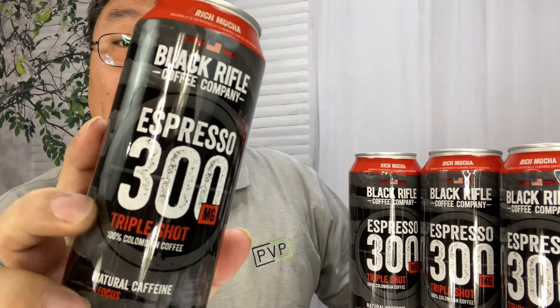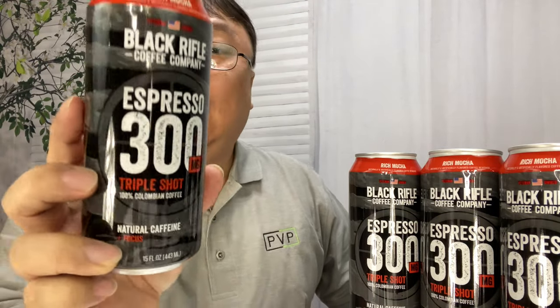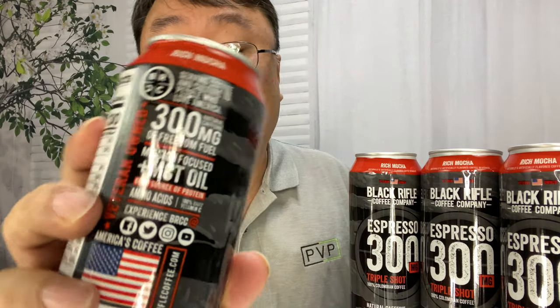This is Rich Mocha. This is their espresso in a can — triple shot, lots of caffeine, only 130 calories. This has 300 milligrams of natural caffeine.